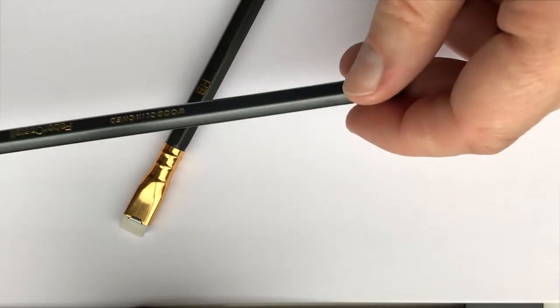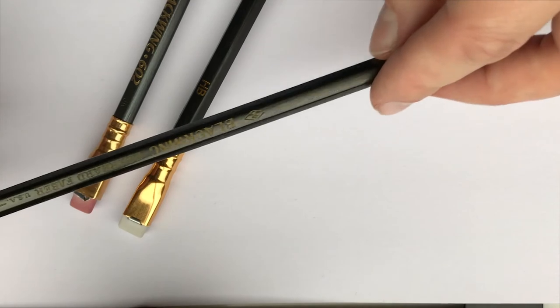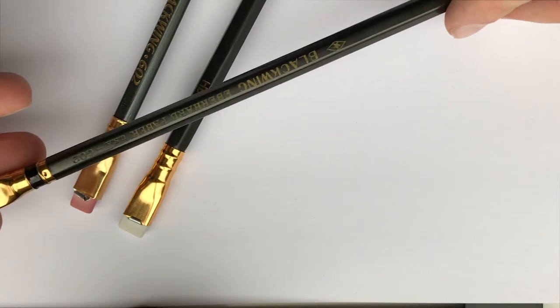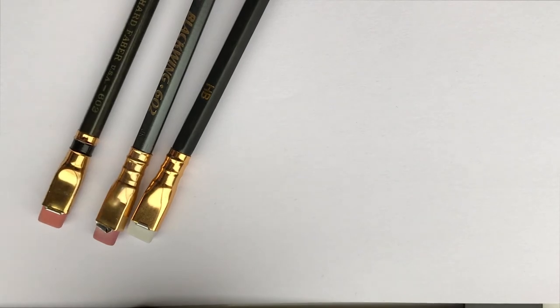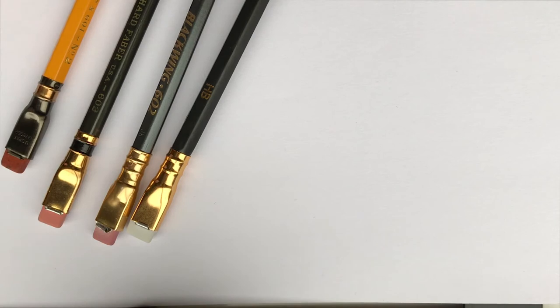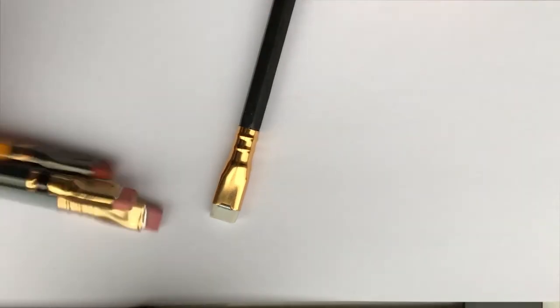I could compare it with a Faber-Castell Blackwing or Eberhard Faber, or with a Van Dyck, but I'm not sure I'm keen on bending them to see how strong they are.